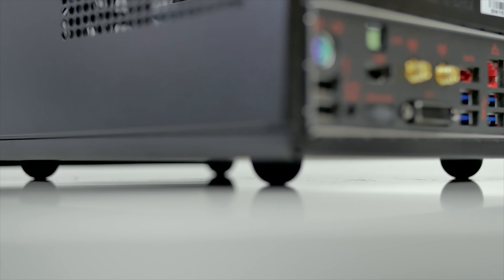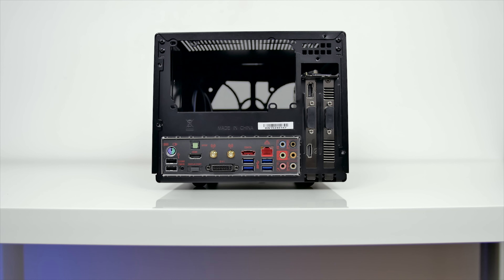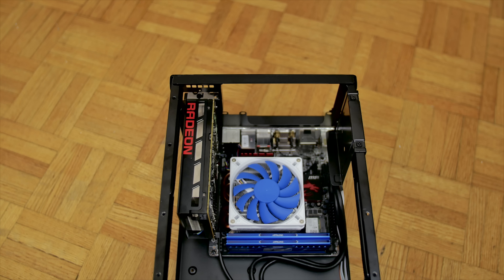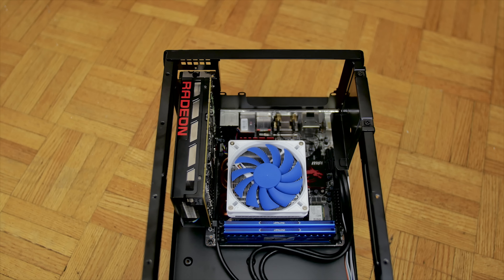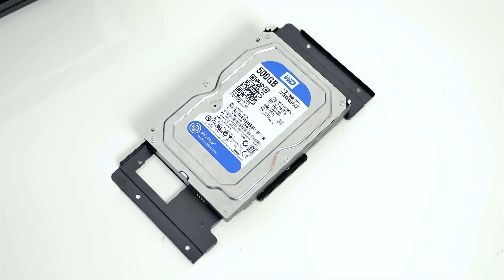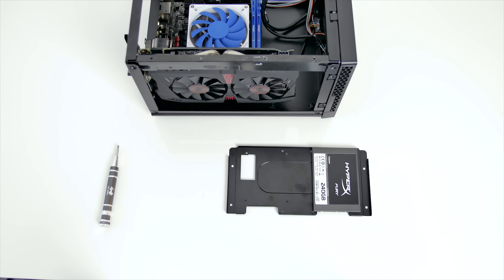The impressive thing about the SG13 is that it can fit a full size ATX power supply that sits right above the motherboard. This means you would require a low profile cooler up to 61mm tall, or go with an all-in-one cooler that exhausts heat directly from the front — the block is very low profile so it won't interfere with the power supply. Inside there is a drive bracket that is removable with screws and can support either dual SSDs or a single 3.5-inch drive. If a single SSD is installed in the bracket, you can say goodbye to the 3.5-inch drive.